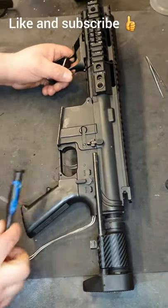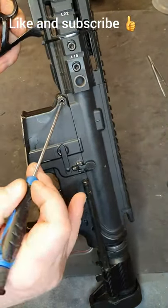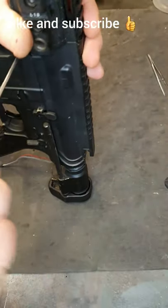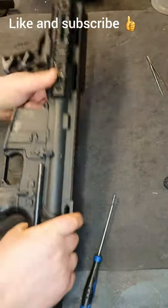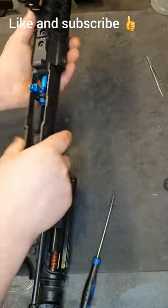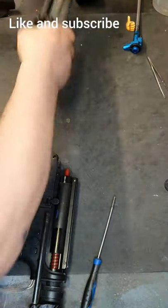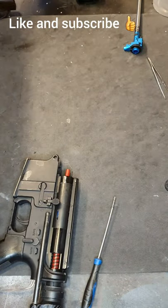The first thing we need to do is take this pin out here, so we'll just pop that out and pull the front end off. That's going to take your front end, your hop assembly, and your barrel out as well. So they can go to one side for now - we're not going to be looking at that just yet.